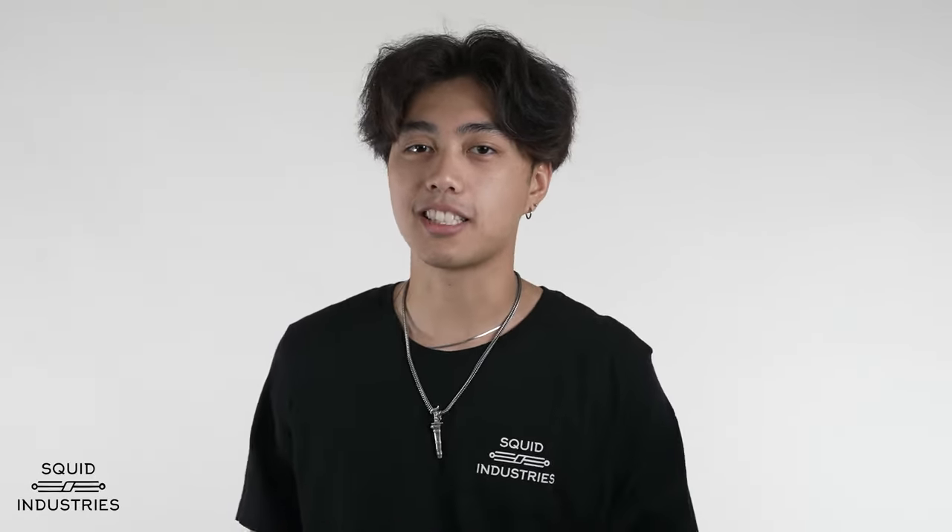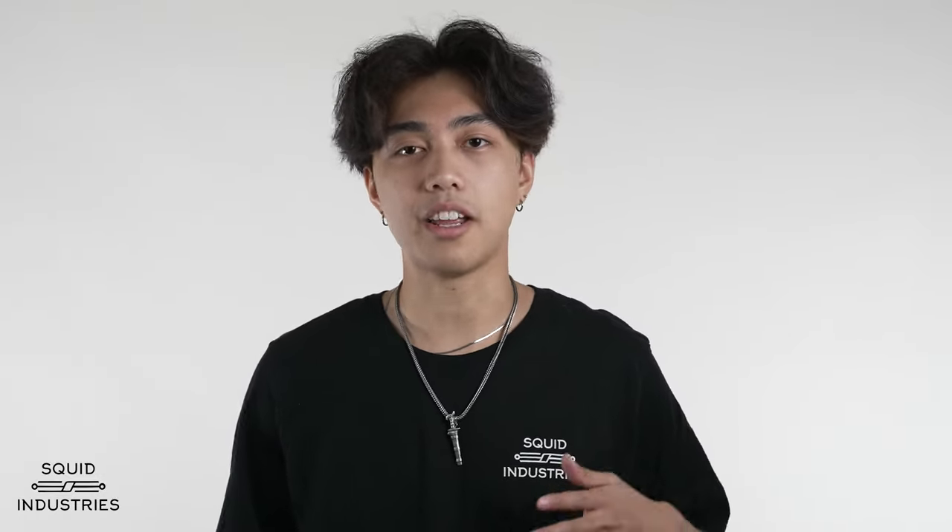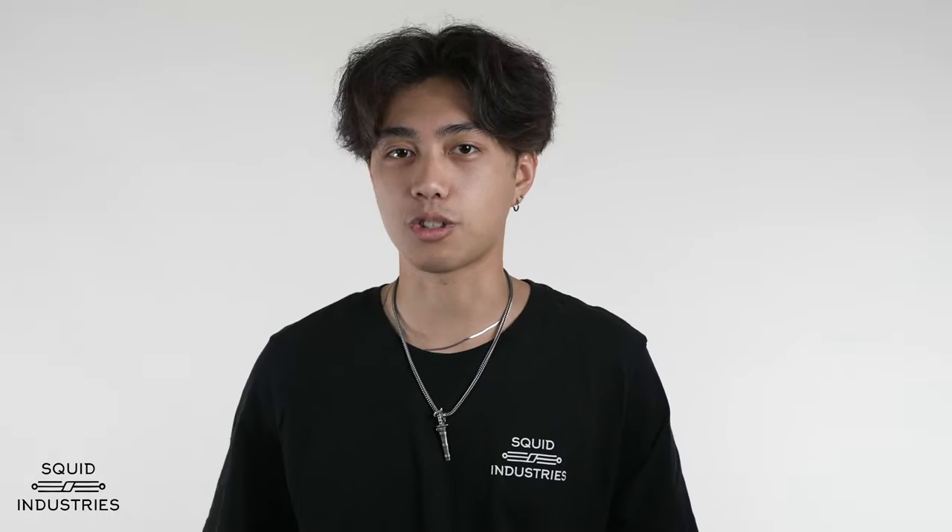All right everybody, that's going to do it for today's video. I hope you got those fans down. If you don't got them just yet, keep practicing and I promise you'll get it down in no time. If you're ready to move on to some other tricks, check out our tutorials playlist. If you haven't already, subscribe to this channel and get notified when we release more tutorials by clicking that bell button. Follow us on our other social media platforms and visit the Squid Industries website so you can pick up a balisong and start flipping today. I'm going to leave you all with a quick flipping clip, so see you next time.